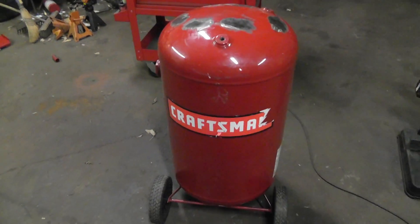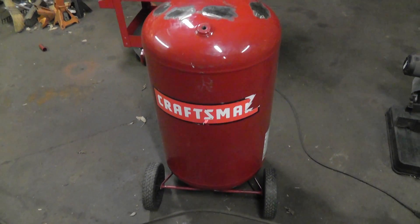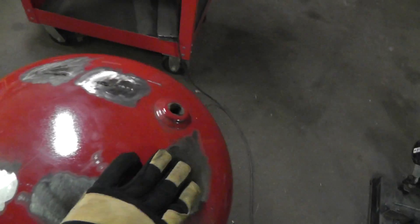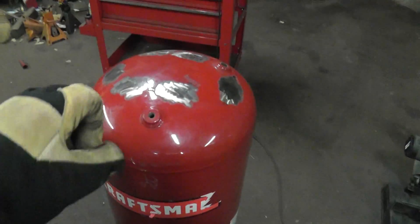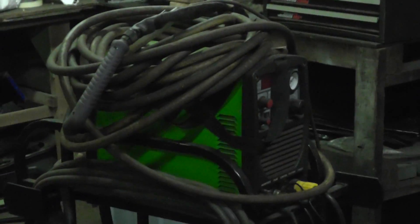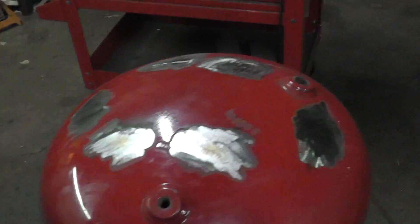We've got this Craftsman — I'm assuming about a 30-gallon compressor tank, maybe 33. I cut off the compressor pump bracket off the top. There were also two round tubes laid horizontally for the handle, since this thing has wheels like a dolly. I cut those off with my Everlast Power Plasma 50 — that machine sitting over here with the air hose on top. Great little machine, made quick work of the job.